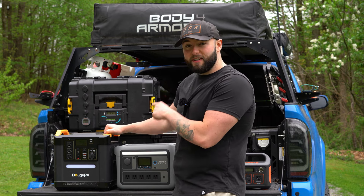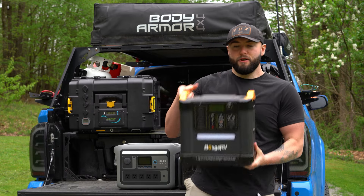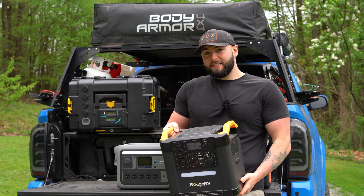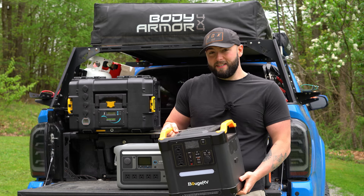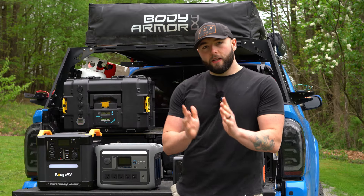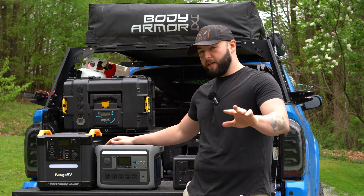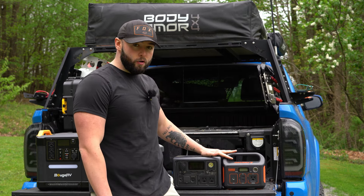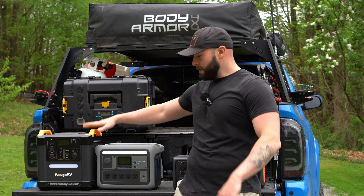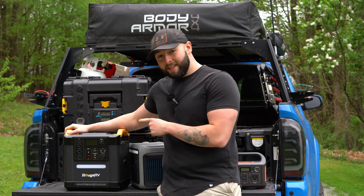On to the very big boy here. This is actually a very sensitive topic for me. This is the Bouge RV Fort — I think it's the 1500 — it's a very heavy power station. It is feature-packed and has a lot of power, but I have a love-hate relationship with it. Before I get into it, I want to let you guys know that these two units — the Bouge RV and one other — were sent to me by the companies. I did not spend my own money on those, but I'm not trying to sell you anything. I'm giving my honest opinion. The other two I bought with my own money.